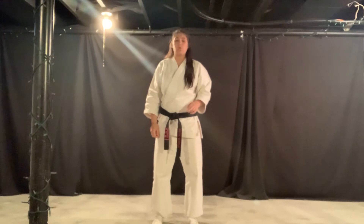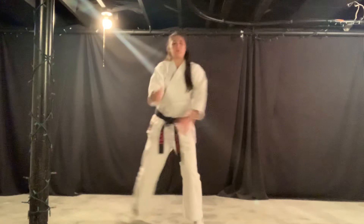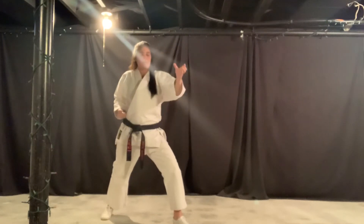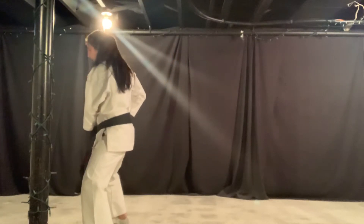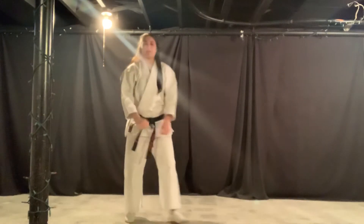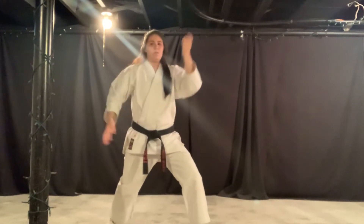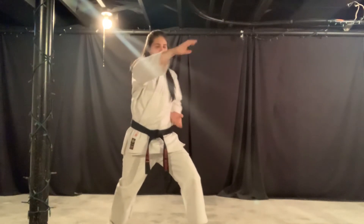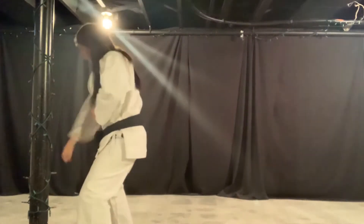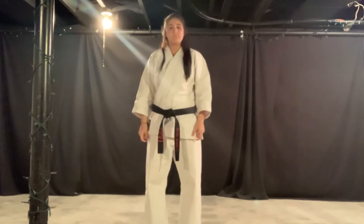Move to your left because we're doing right leg back. Hooking wrist block — one, ridge hand — two, tiger mouth — three. Use your front leg, step forward, opposite hand punch, step back to your guard, and stand up. Let's do that again: move on the angle, hooking wrist block, ridge hand, tiger mouth, front leg take them down, opposite hand, step back to your guard, and stand all the way up.